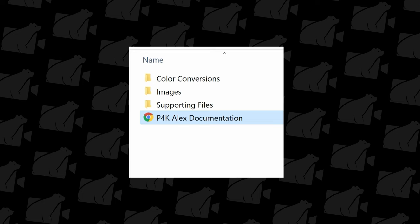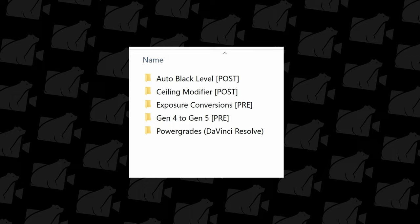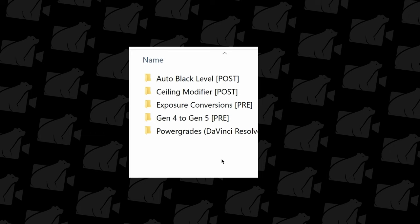When you open up your LUT pack you're going to find a number of LUTs, and this is where things get really interesting. The Arri Alexa conversion method is not just one LUT you slap on and you're done. There's actually a lot of tweaking you can do with these LUTs, which is what made me love it even more.